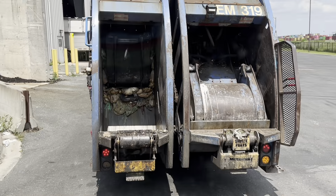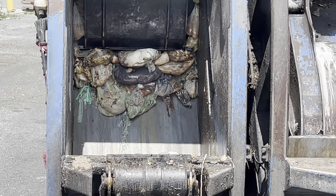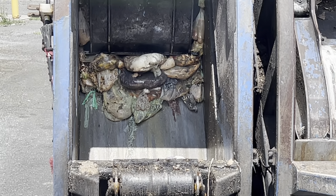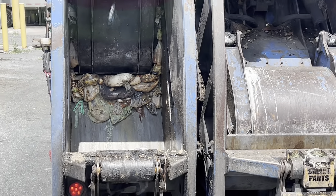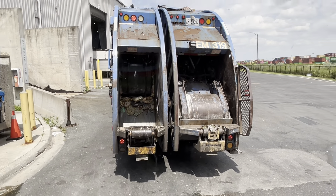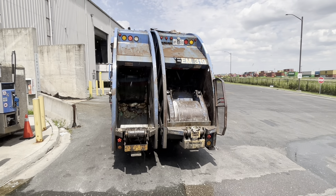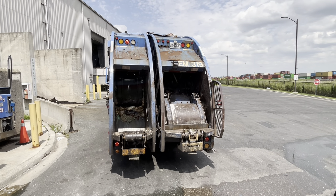There's the organics in there — sloppy and wet. Sentara Rear Loader Split Body. Thank you for watching.